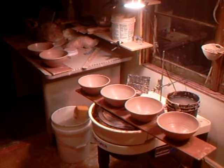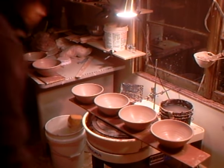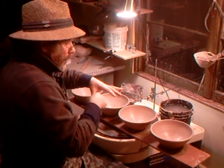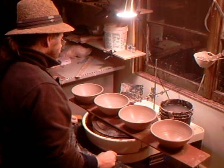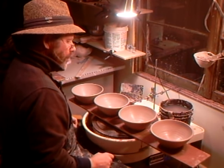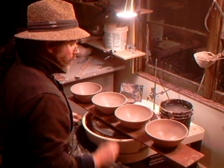Sometimes I throw these on the wheel and put the pouring lip on before lifting them off. In this case I haven't done that - I've thrown them first and I'm now coming to put the pouring lips onto them.